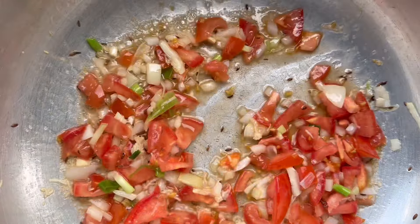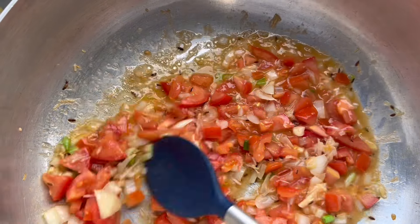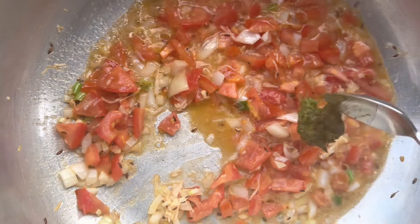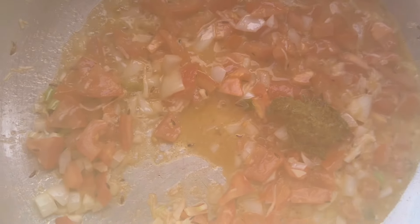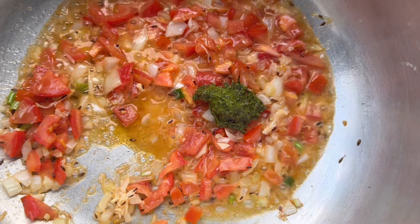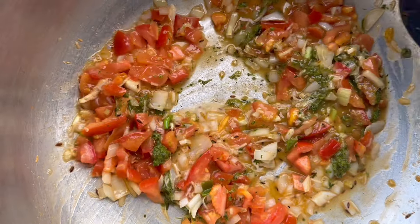Now I will go ahead with my green seasoning. One day I will make a video on how I make my green seasoning. I use the shadow beni, celery, fine thyme, broad-leaf thyme, green onion, marjoram, and sweet peppers — I blend the sweet peppers in as well.